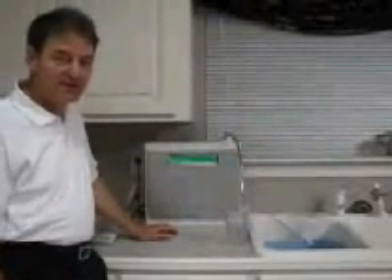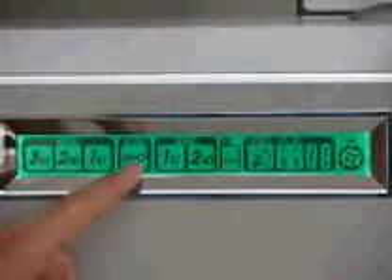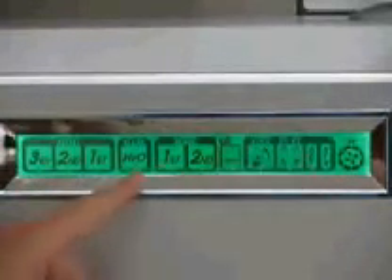We're ready to zoom in to the control panel and let you see how easy it is to operate the Tyent machine. As you can see, we have three different alkaline settings. We have a clean H2O setting, and then we have two acidic settings, plus some other controls I'll come back to.